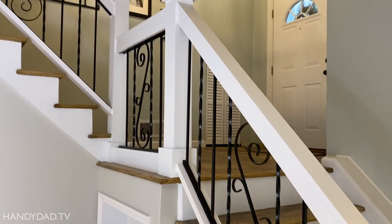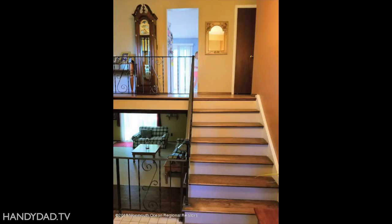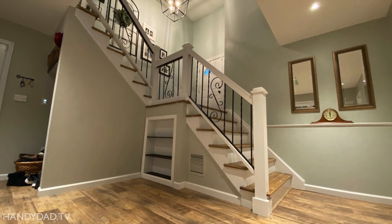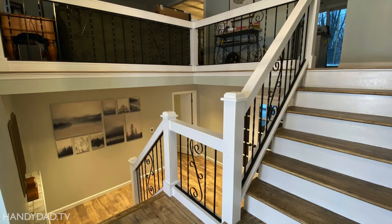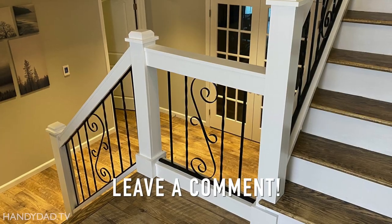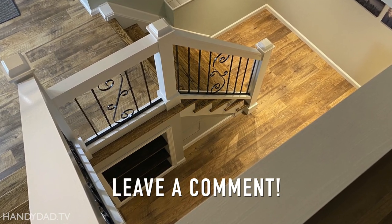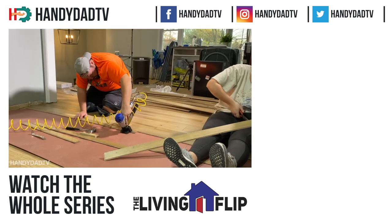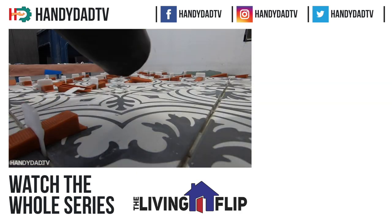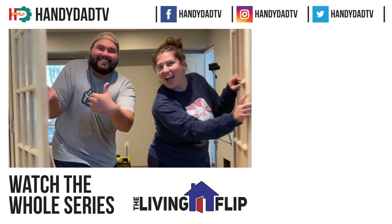Here you can see the finished product, which perfectly coordinates with the black and white theme in their house. The old wrought iron railing is one of the only original features they kept in this home. What was old and boring in the past is now a design statement when you walk in the door. Please leave a comment with your thoughts. We've done so much to this house already, but there's a lot more to come — be sure to subscribe and watch every episode of The Living Flip. Thank you so much for watching!